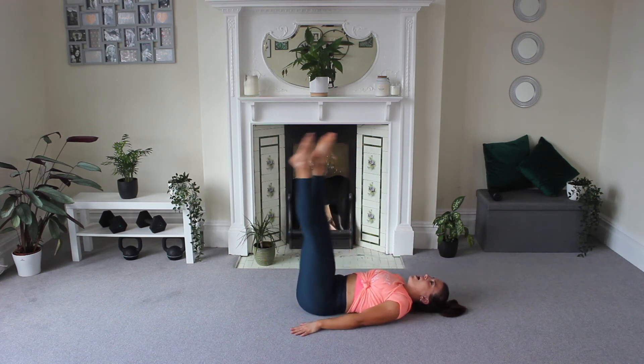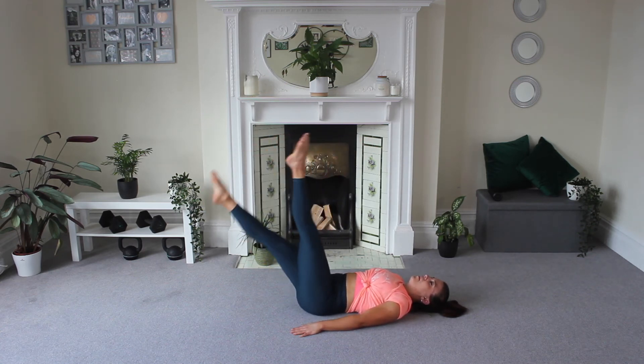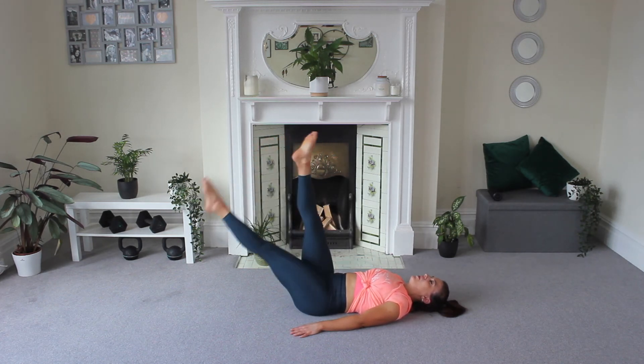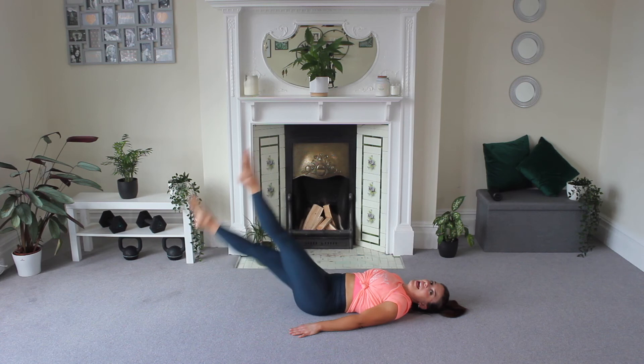Lift those legs, flutter your toes to the beat of the song. This might be enough, or maybe you can bring them low. Five, four, three, two, one — and rest.